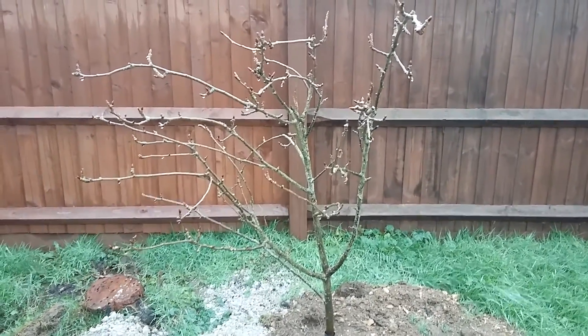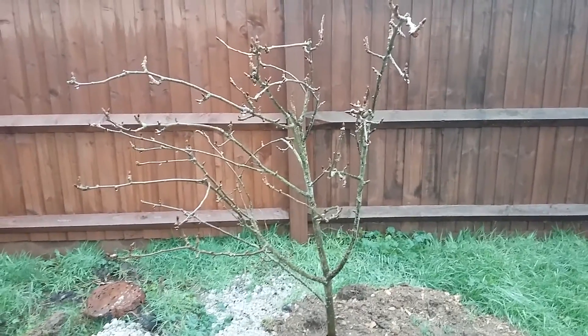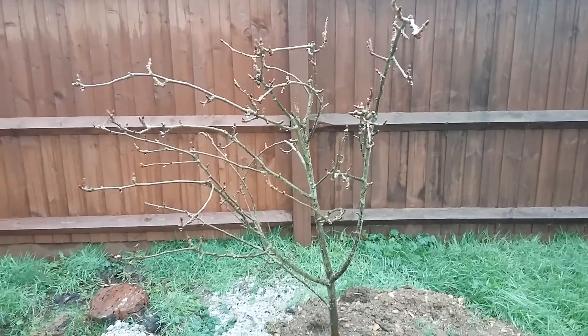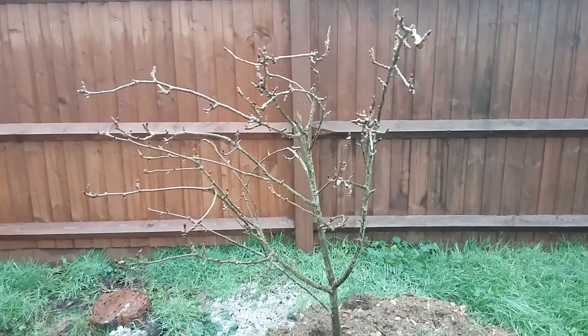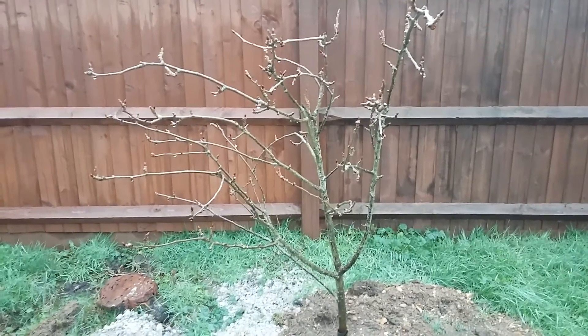Hello all, it's the 15th of January 2016, and it's Dan here from Essex, United Kingdom. I'm in the backyard orchard — not particularly great weather today, sort of constant drizzle all day, so unable to do any real gardening. I thought I would take the opportunity to show you one of the trees in the backyard orchard.